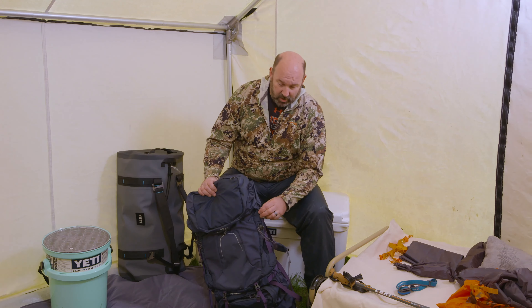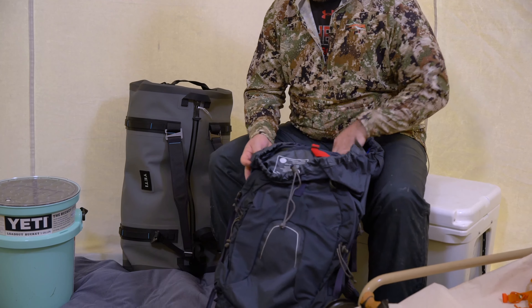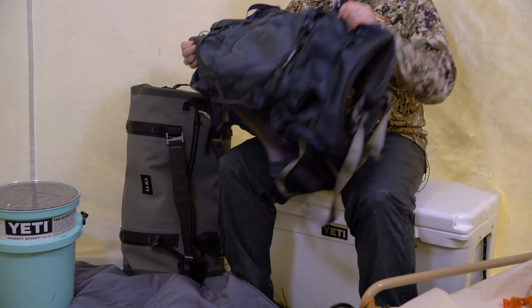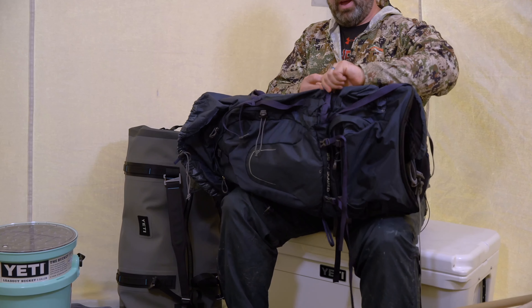First thing, you're going to grab your pack and you want to open everything up. You want to be able to get as much stuff into here as possible, so we're undoing all the clips and extending out all the straps. This is the Osprey Atmos 65, a wonderful pack that we sell.